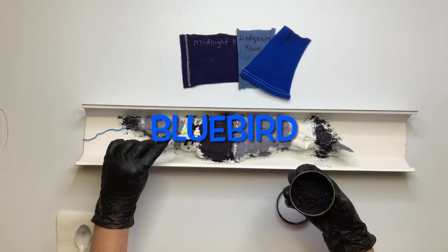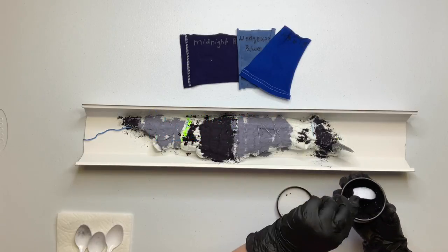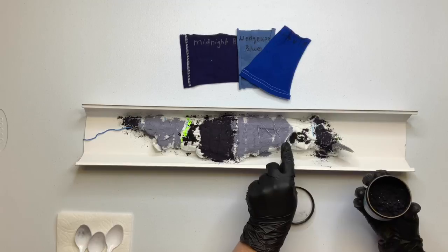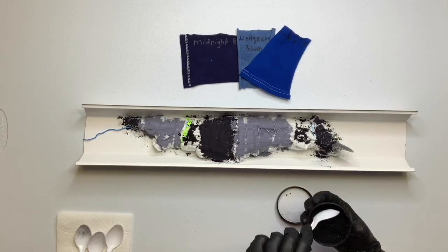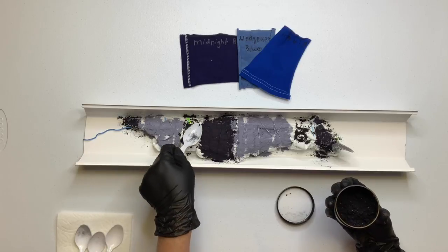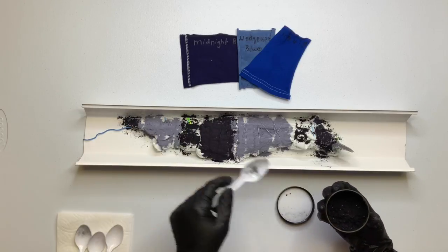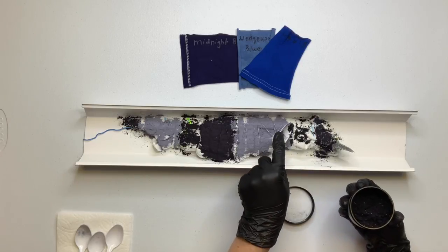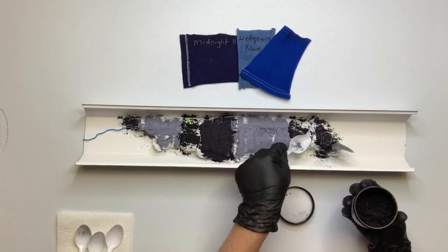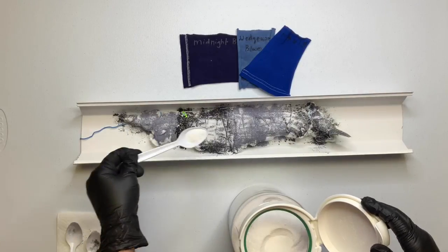It's been my experience that bluebird can be quite overpowering, so you may notice that I'm putting a lot less bluebird on than I did the other colors. I want it to be there but I don't want the entire shirt to just be bluebird. Once you have all your dye on, give a quick little sprinkle of soda ash for good measure.